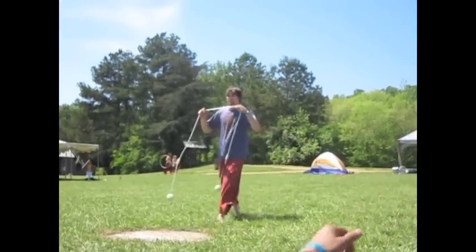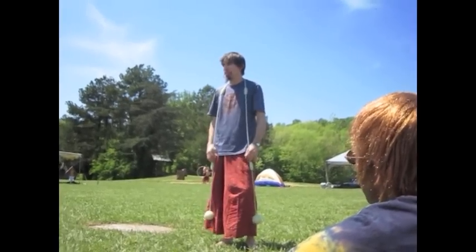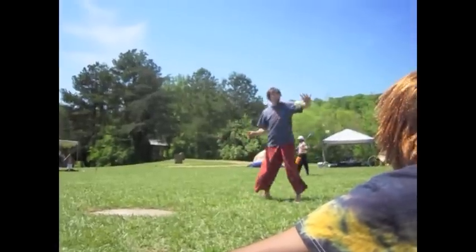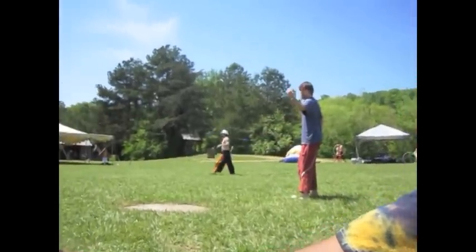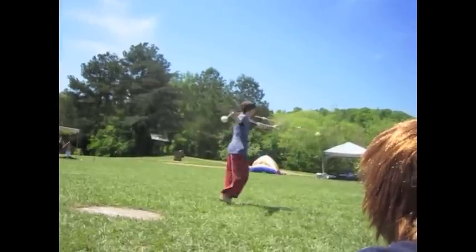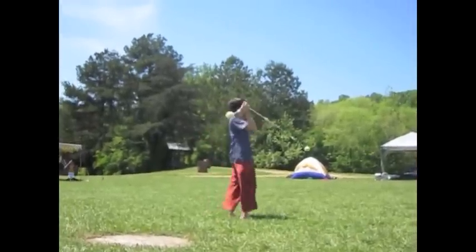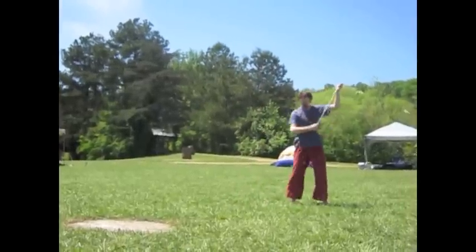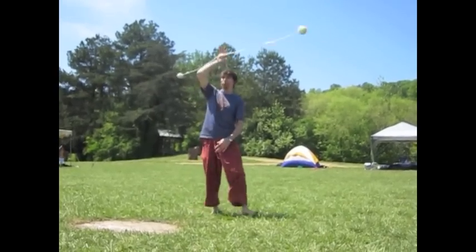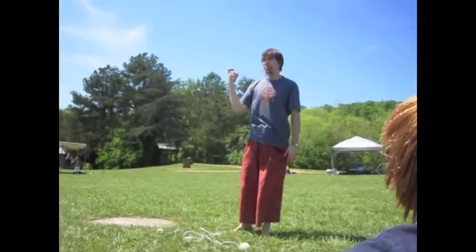Do you slide any on your rope? I never hold the rope anywhere but on the handles. I might grab here, but it's in an attempt to get the handle — I'm sliding. So I might grab it and slide, or I might grab this knot. It's always the point of control — I'm always looking for that next handle.